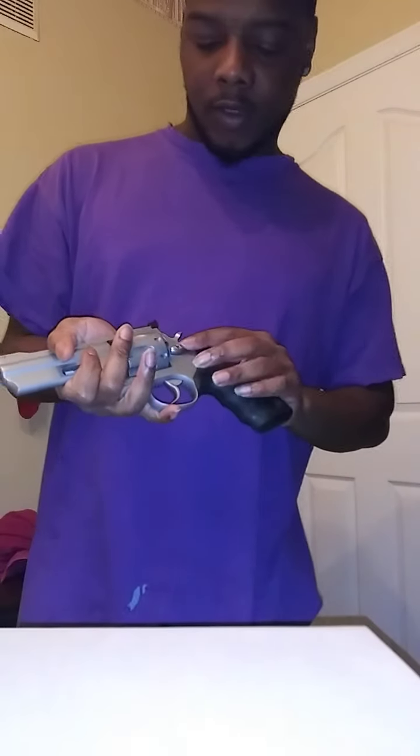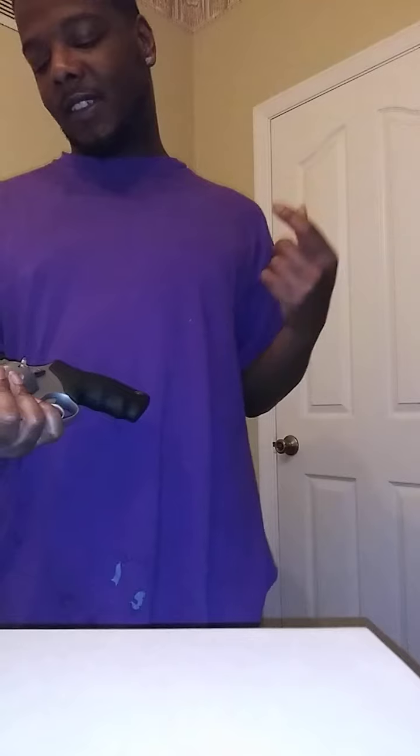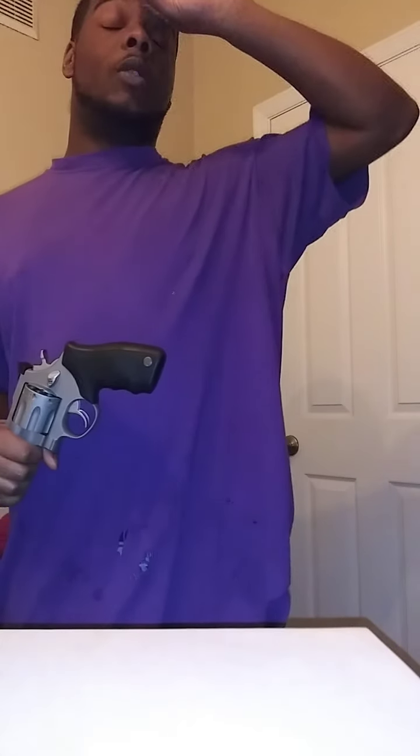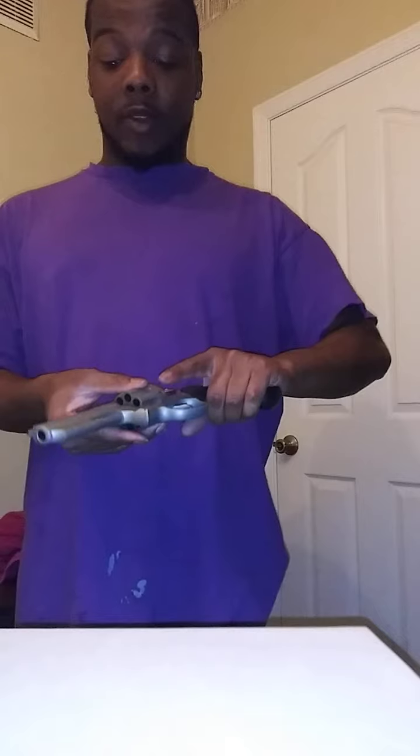I bought me a Taurus last Friday. I wanted this gun for about two years now — since the end of 2018 when I first came across it. I called one of the closest gun stores to me and they said they had something similar, a Taurus 627, 7-shot .357, so I ended up buying that. But this right here is the 8-shot version.